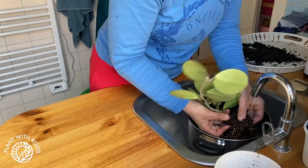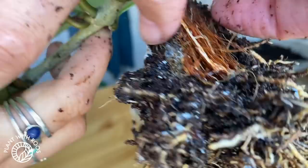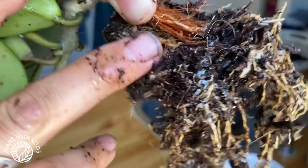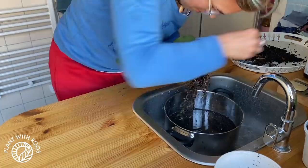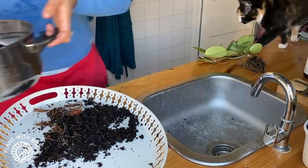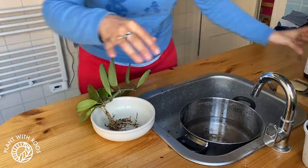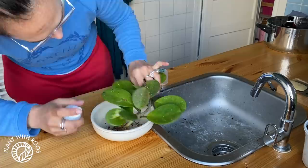After taking a bit more soil off with my hands — I'm so brave — I rinsed off the roots as best as I can. In the little coconut plug, I found pests, so I decided to pull off all the bits of plug. All the way inside the plug was a whole nest of white buggers. So I took that off and then cleaned off the older roots and rinsed off even more until I just had a little root ball left.